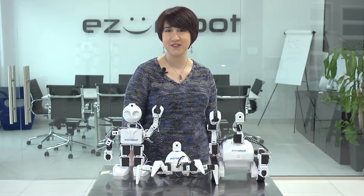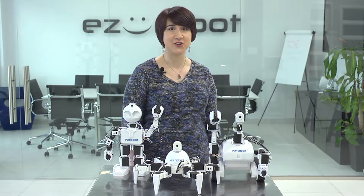Hi, I'm Professor E and welcome to the Robot Program. In this episode, we'll show you how to use RoboScratch to make your robot wave when it recognizes a face. Let's meet DJ in the studio to learn how.